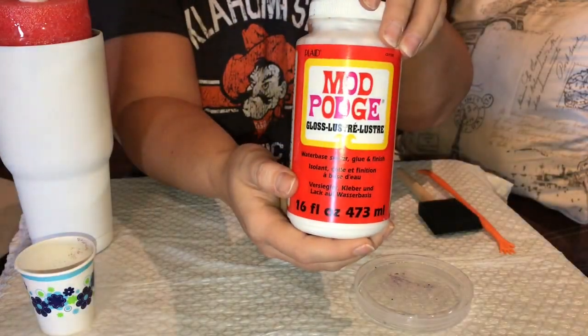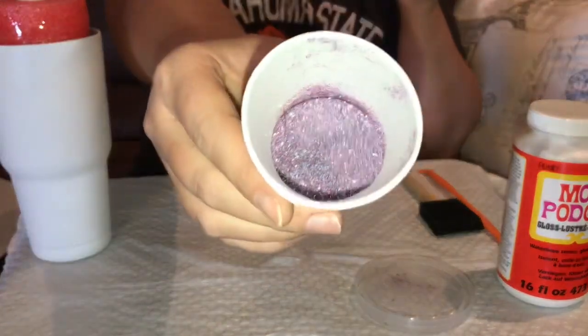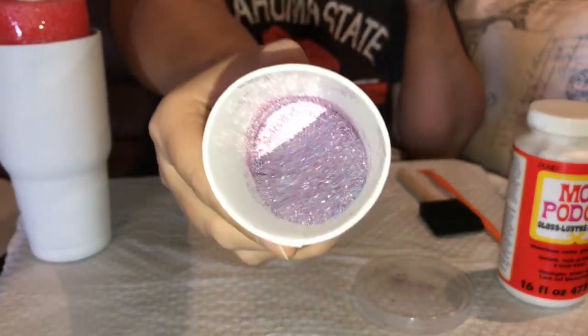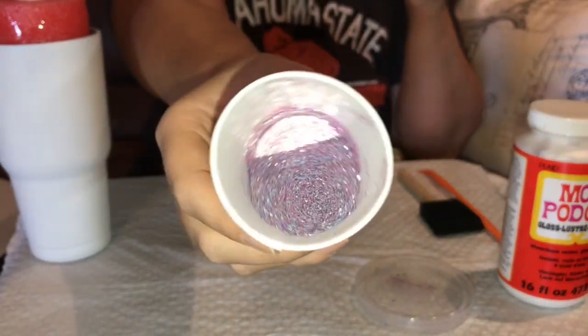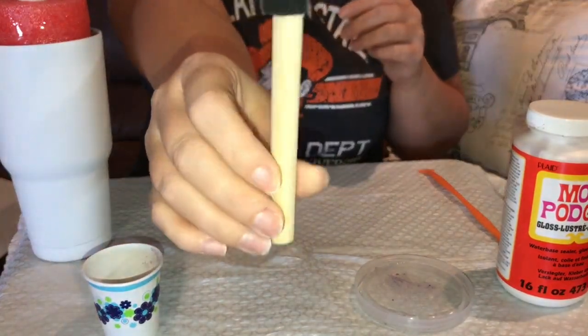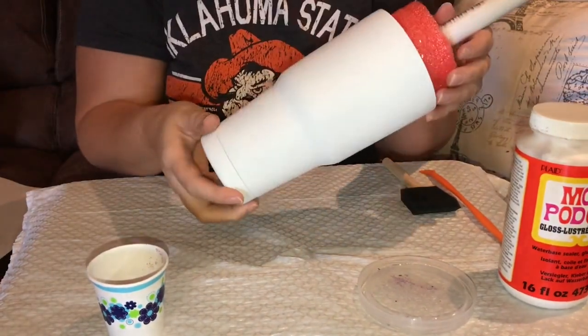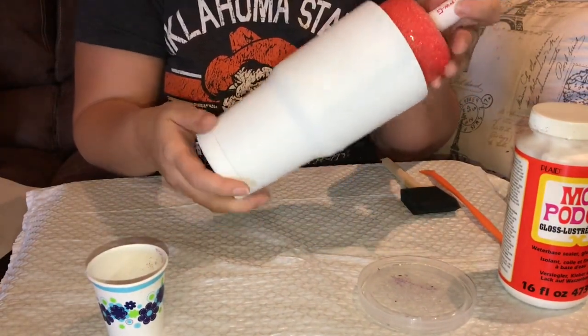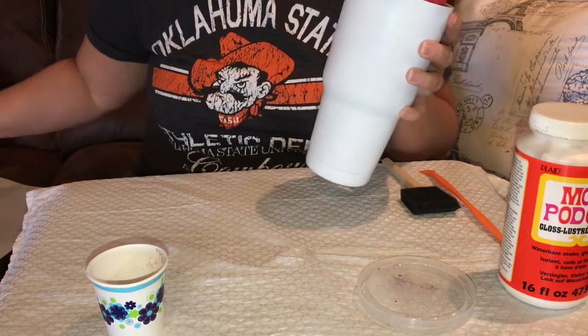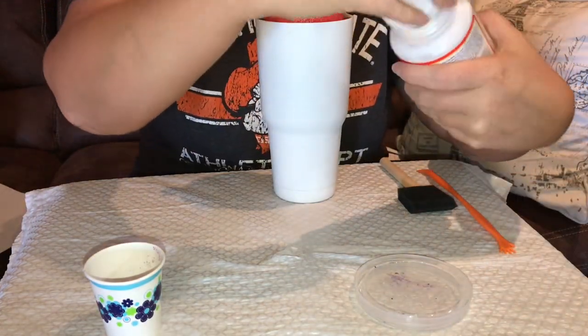You will need mod podge — I have the glossy kind, this works just fine, but they do have a matte one also. Some glitter — I mixed a few different colors together, whichever colors you want will look just fine. A foam brush — you just need a plain foam brush. I've already prepped my cup, sanded it, and spray painted it white so that it has a nice base to work with. And some sheets of paper just so it can catch your glitter so that you're not wasting any.